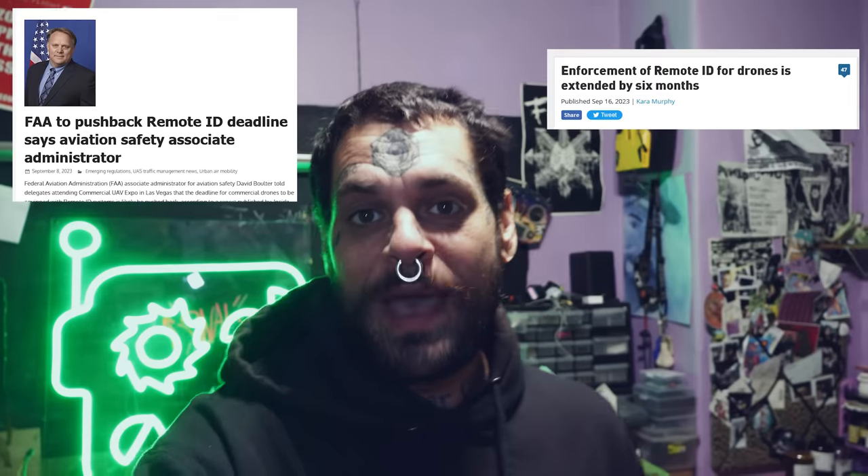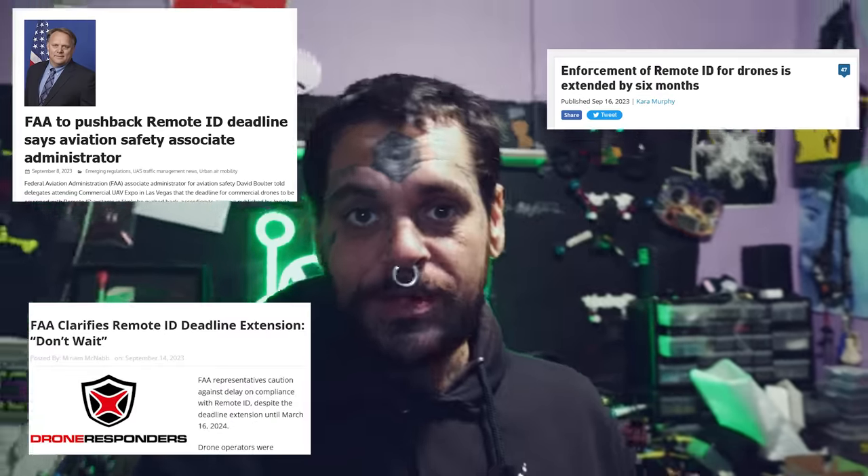The FAA has no idea what they're doing, and the American public is paying the price. Not only is Remote ID unconstitutional, but its implementation has failed several times. They've pushed the date back on Remote ID three times. This not only shows their incompetence, but their utter lack of planning for this to go forward.